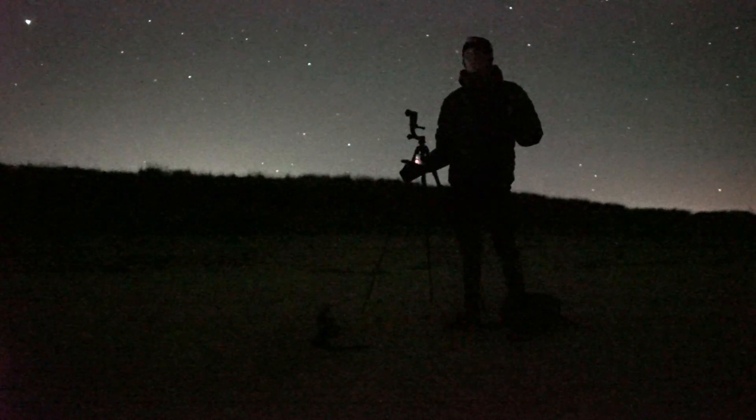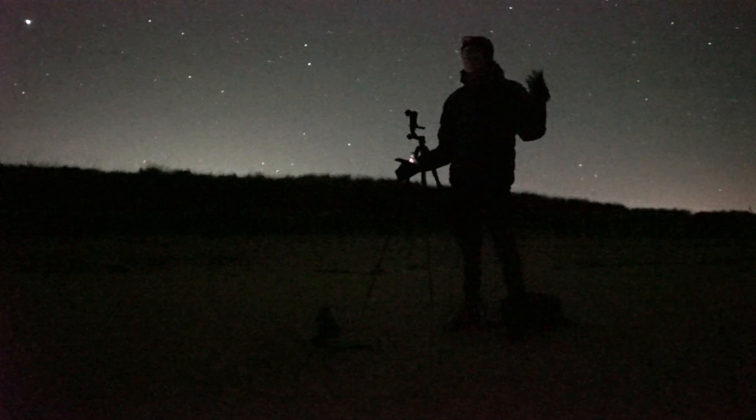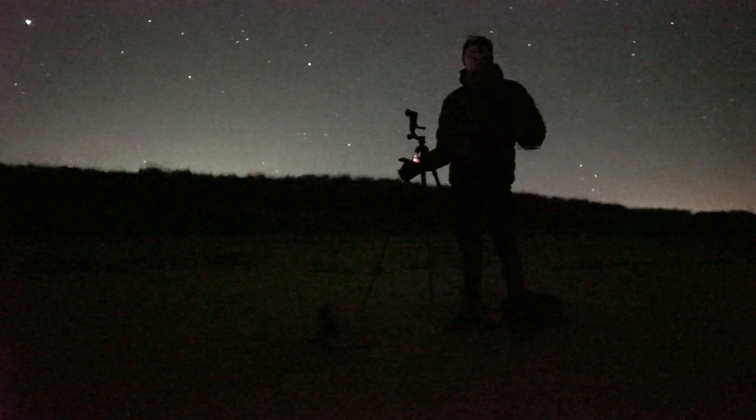So the plan is to capture Orion over this beach — nice view — and hopefully do a 360 and some nice tracked shots.